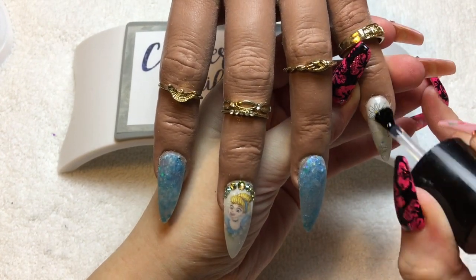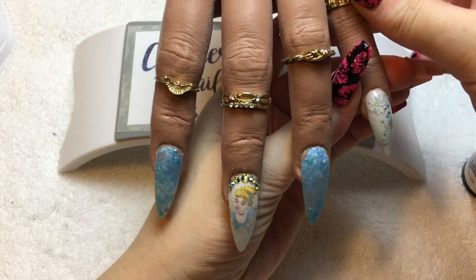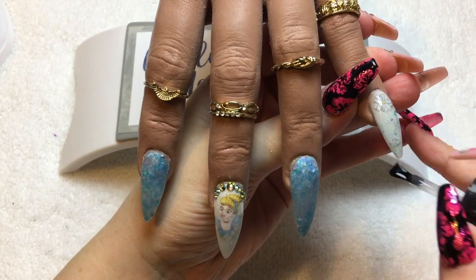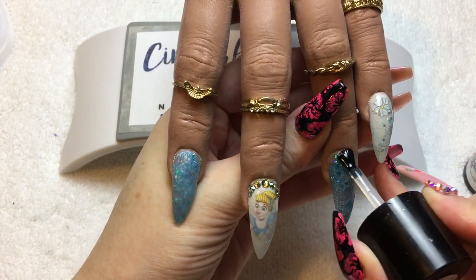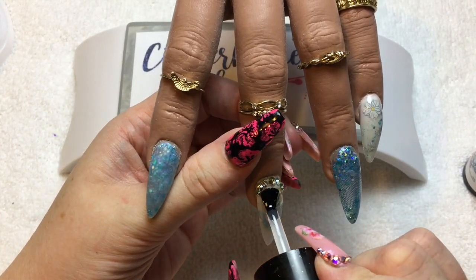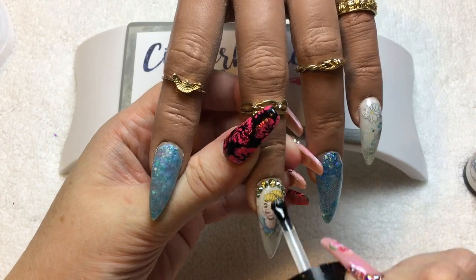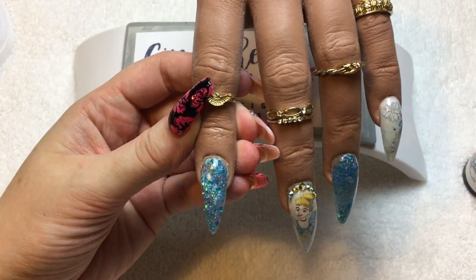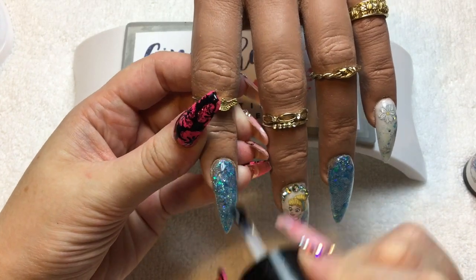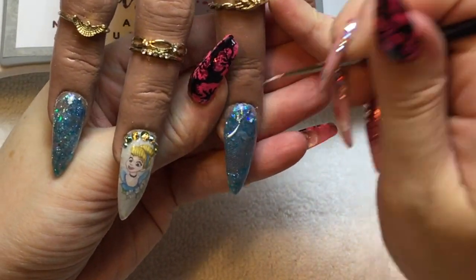Once out of the lamp and all cured, I'm going in with my Team Gorgeous Top Gloss — just a nice thin coat on this nail, butting right up to those crystals, and then curing it in my lamp for another 60 seconds.